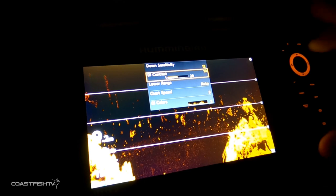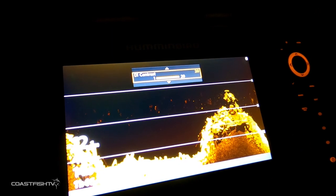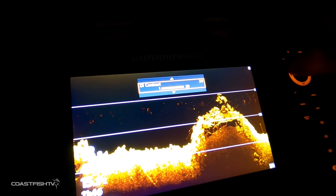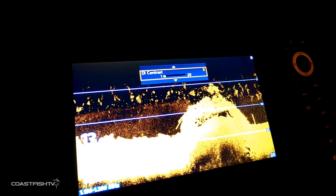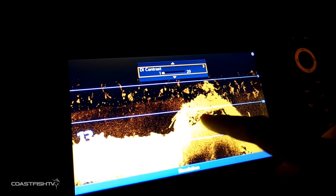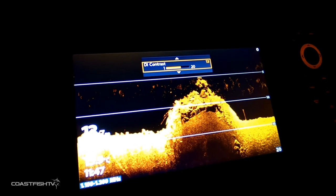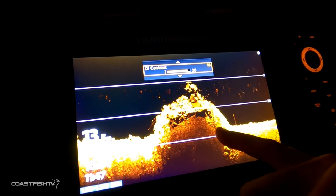For contrast — this controls how defined the colors are. If I bring it right up, you'll see how detailed that image is. But if I bring it right down to three, you'll see it blocks out a lot of the structure imaging. So if you're fishing structure and really want to know what's down there, turn your DI contrast up and it'll bring out all those fine details.